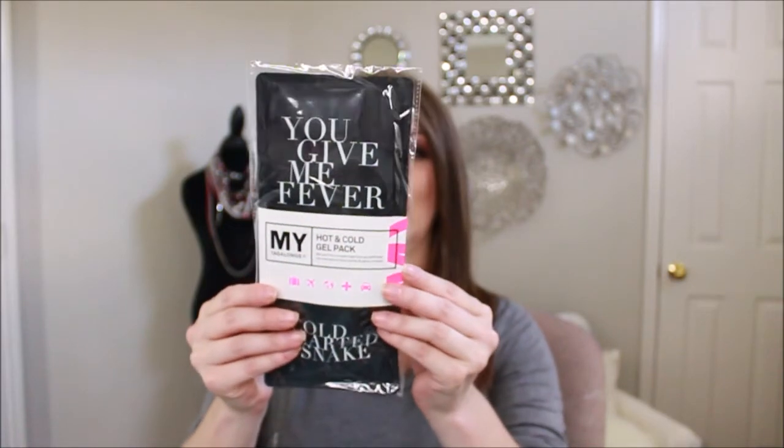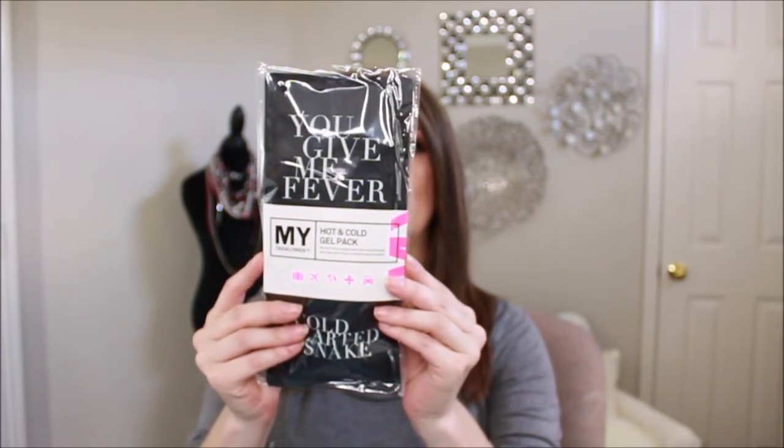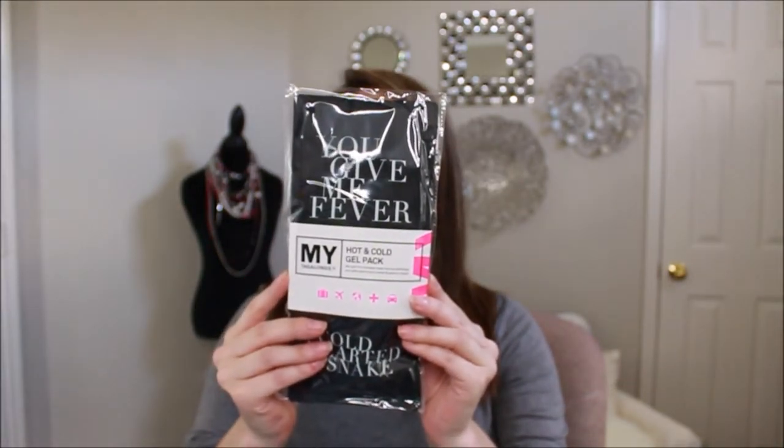Then we have a hot and cold gel pack from Tag Alongs. It says 'We can't fix a broken heart, but we can take care of your aches and pains in style.' It's freezable, microwavable, and reusable. For cold therapy, store in the freezer — ready in one to two hours. For hot therapy, microwave for approximately 30 seconds. I love this for days when you're just not feeling good.